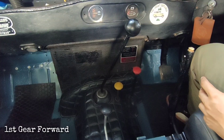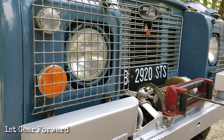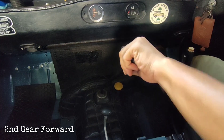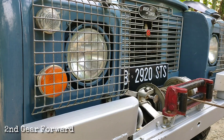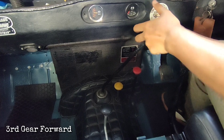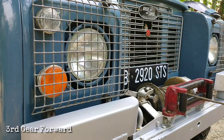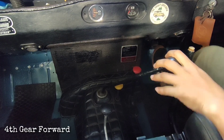The drum winch is now pulling on the first gear forward. I will try to shift the gear to second gear forward — it's pulling faster now. I will try to shift to third gear forward — it's pulling even faster.